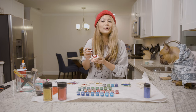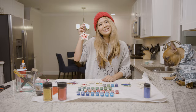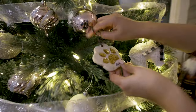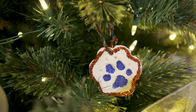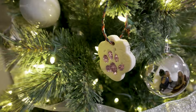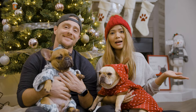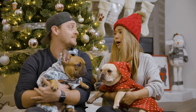We just finished decorating — Gizmo helped out a lot! Now it's time to hang it on the tree.